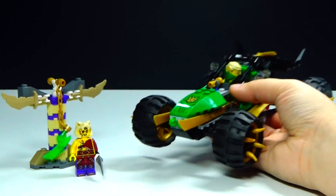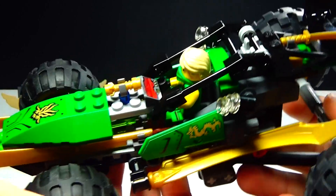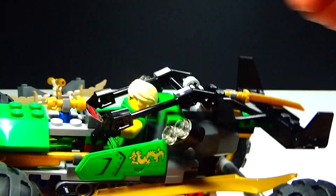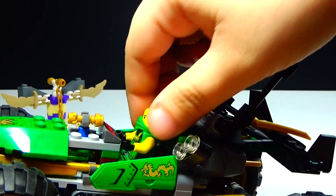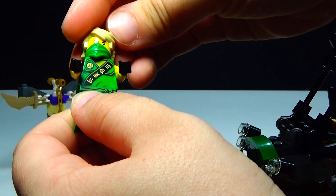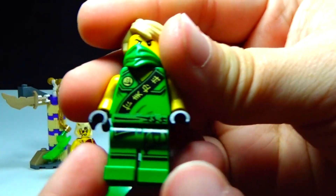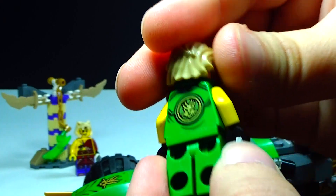And then of course the main part of the set is the Jungle Raider. Obviously it is Lloyd the Green Ninja's vehicle, and to get him out it's very simple — just raise that up, and then you take his hair off. There is Lloyd the Green Ninja, and there's the back. There's no second face on him.